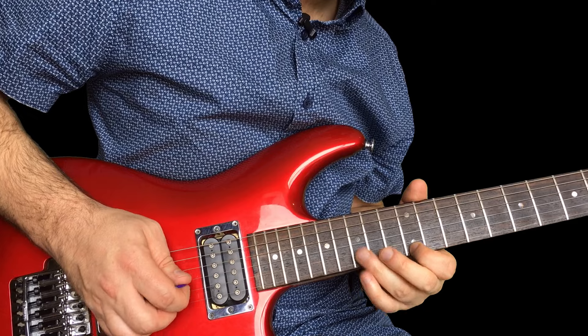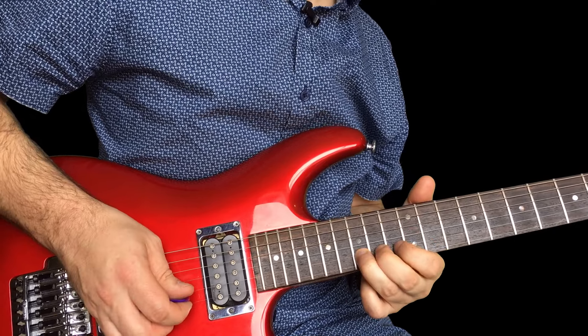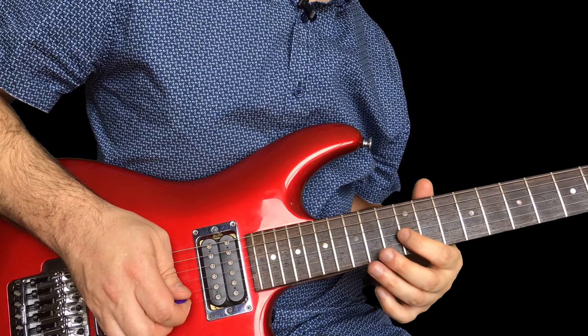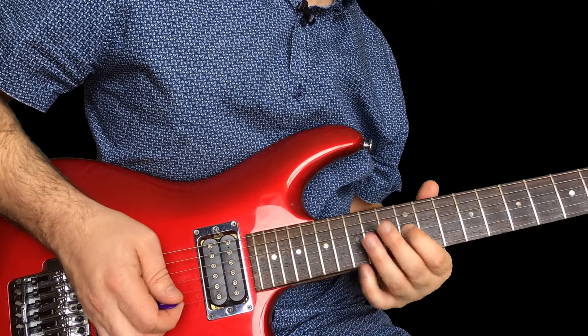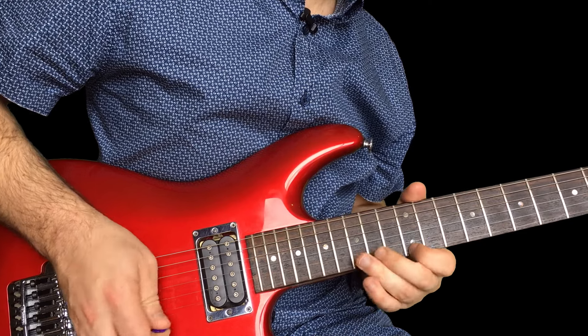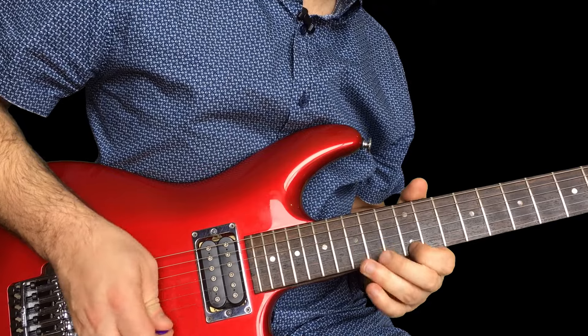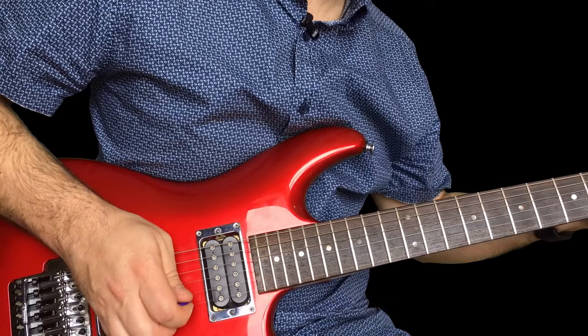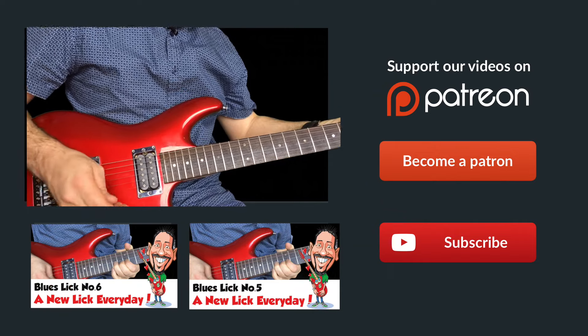And at the end, I'm curling that 15 on the B, and finishing with a curl from 12 to 13 on the G string. So if I put that together slowly. Stay tuned tomorrow for more Blues Licks.